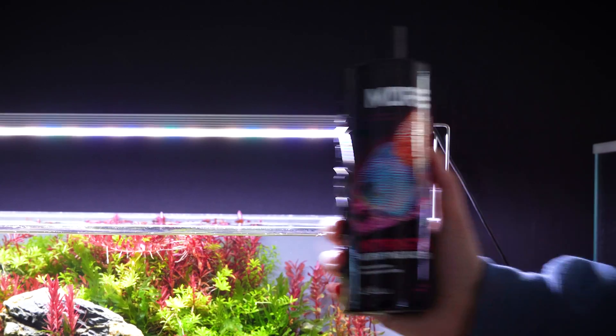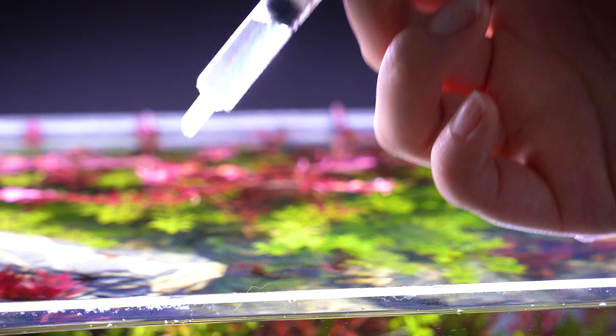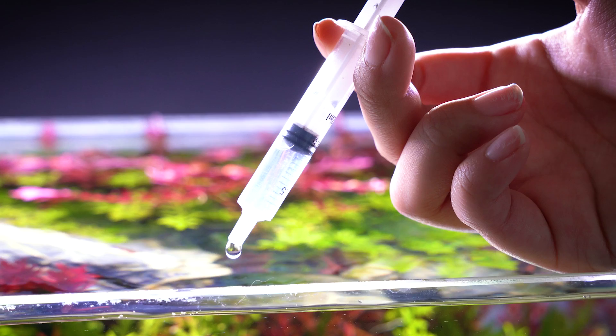Welcome back to the Boost Plant channel where we cover everything aquascaping and we try to inspire and entertain you along the way. My name is Logan with Team Boost Plant and today we're going to talk all about how to cycle a new aquarium and why it's so important to do in the first place. We're going to keep it super simple and user-friendly and just give you that practical knowledge you need to set yourself up for the most success with your new aquascape.